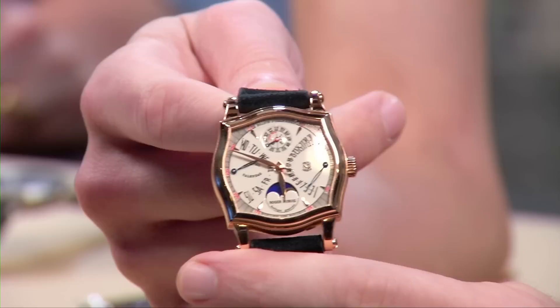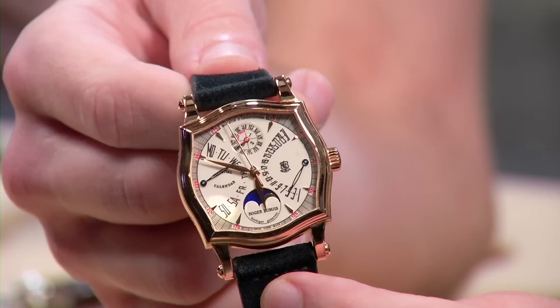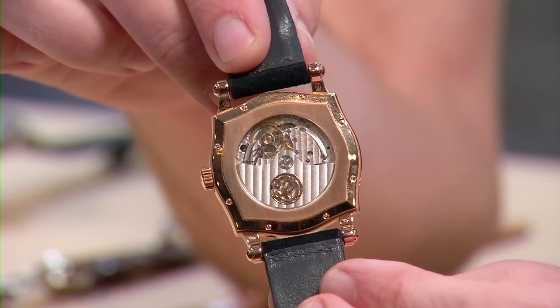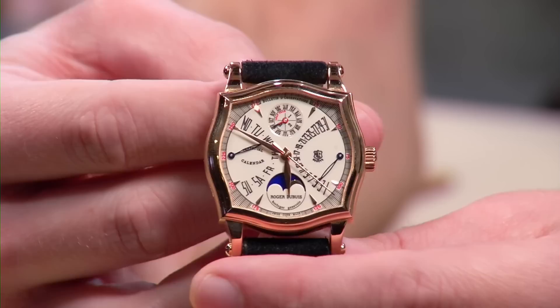Tonight Tim is wearing a Roger Dubuis — we call it Roger Dubois here in the US, which is Richemont's anointed pronunciation. This is a rose gold Sympathy from the late 90s/early 2000s — a bi-retrograde perpetual calendar with a Geneva Seal movement. Tim has become a big fan of Roger Dubuis's early work and purchased this piece several weeks back, barely taking it off since.